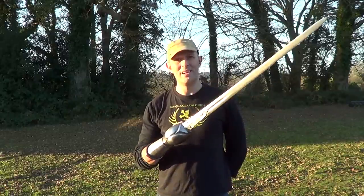Hi guys, Matt Easton here. So a few months ago we had a bit of a discussion about the Indian sword known as a Pata. And you know what? Here I have one.